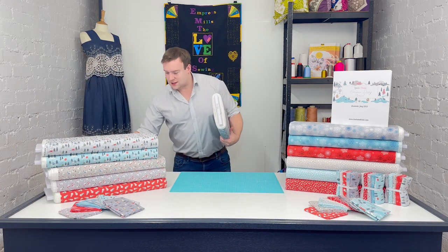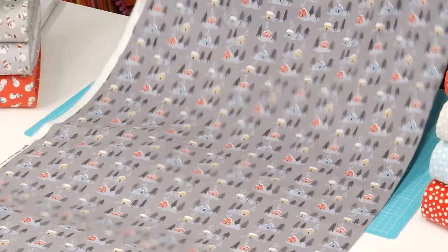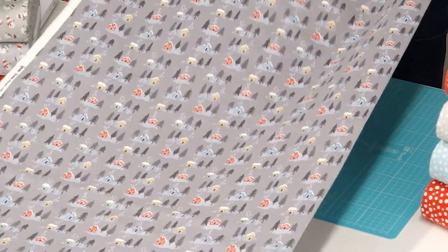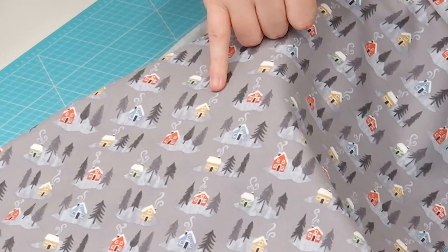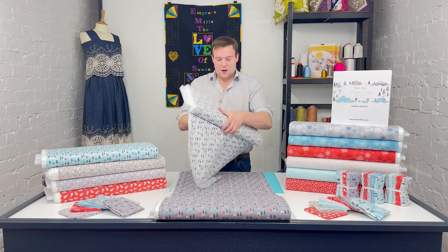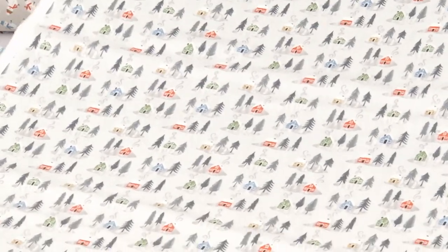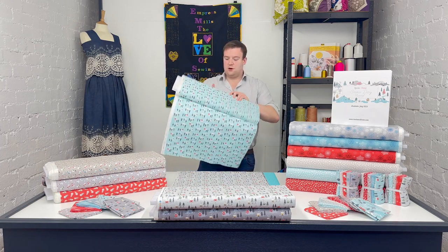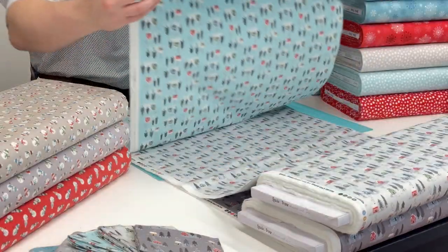Moving on to another main print — this one has a real classic traditional feel to it. We've got a little island almost, with a chalet, a little whiff of smoke coming out of the chimney, and pine trees. It comes in three colourways: a darker shade, a nice light shade, and back to one of my favourites — this icy blue style colour. Doesn't that just look amazing? It's a really, really nice range.